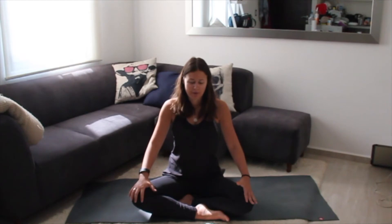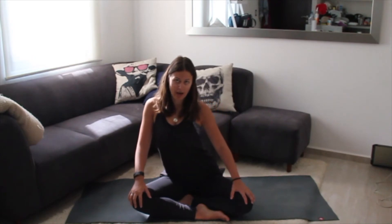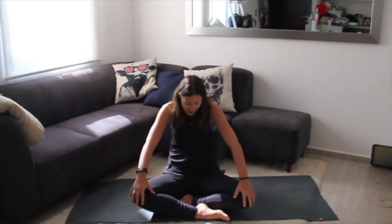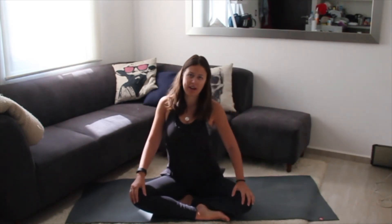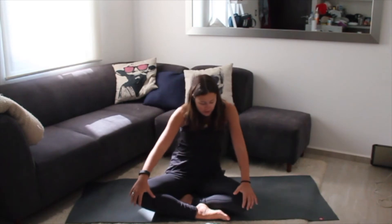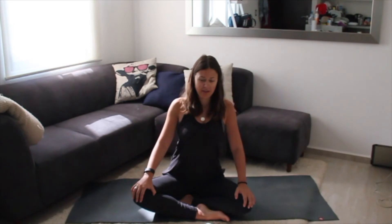Back to center — now we're going to move through a movement that doesn't really have a name, so just watch for a second. We're going to stick our chest out like the cow, go over to the side, back into cat, over towards the left, and forward — making sort of cat-cow circles with our spine, nice and slow depending on how your spine and back feel today.